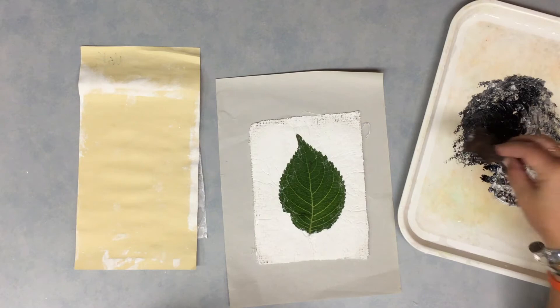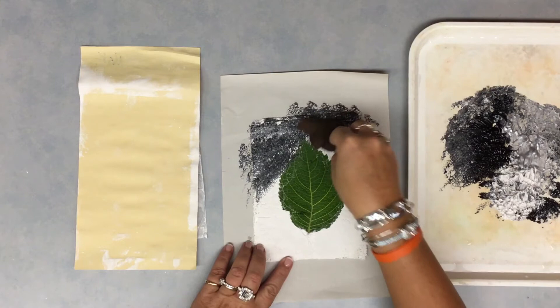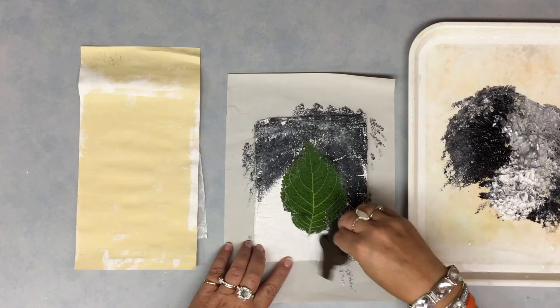Taking your leaf sponge, you're going to dab the sponge into the paint on your tray. Then you're going to dab the paint onto your plaster, filling in the entire background area of your plaster around your leaf.